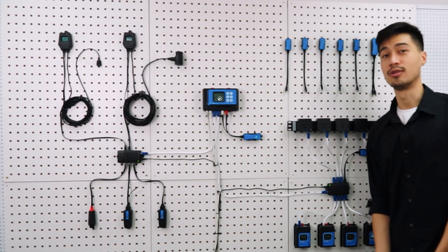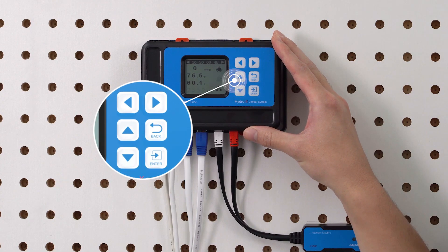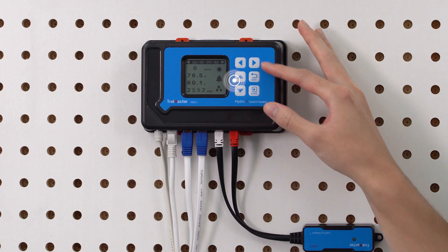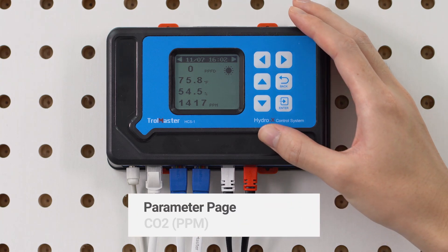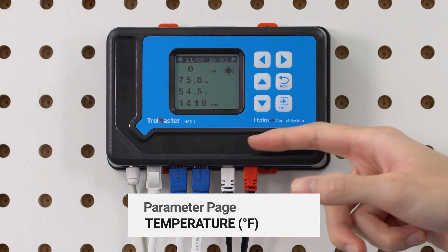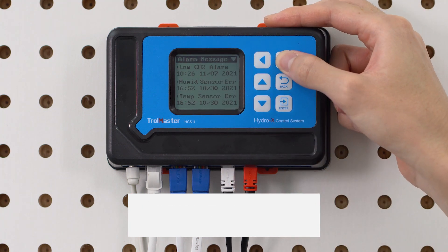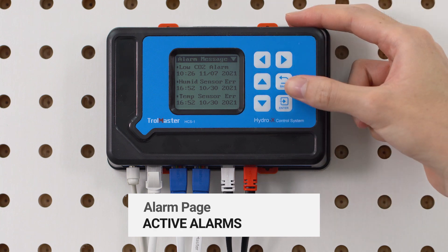On the HydroX controller, you can check your room status on the LCD interface and change different settings by navigating with the buttons on the panel. You can check parameters such as PPFD, CO2 ppm, humidity and temperature. On your alarm page, you can view your alarm history and check on any currently active alarms.